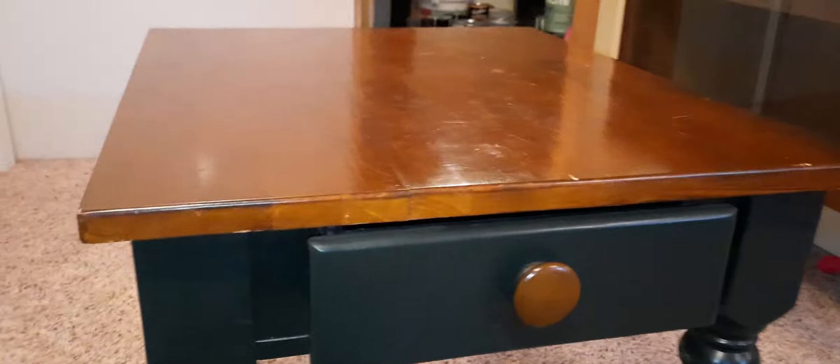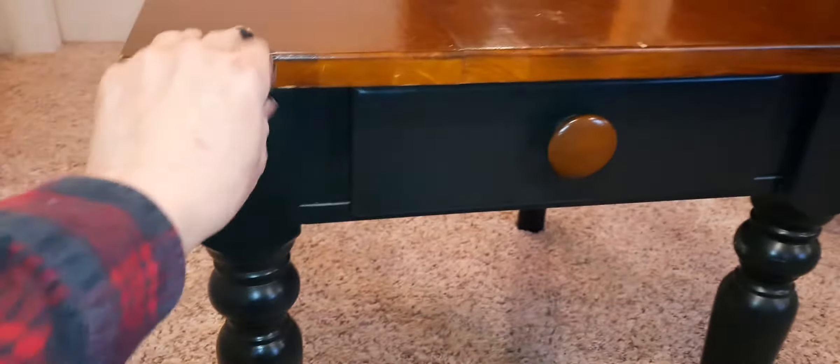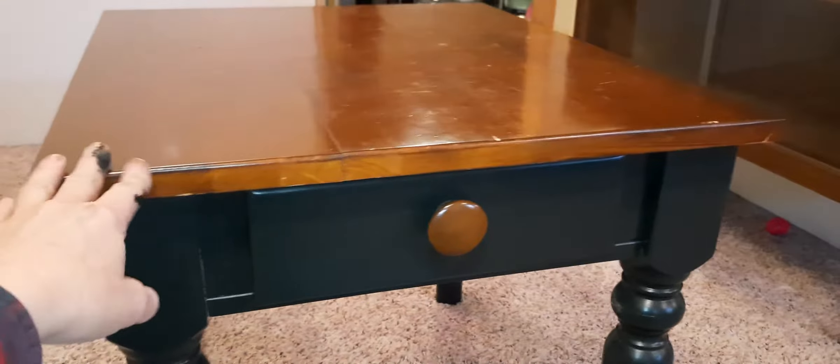The bottom is good. I did notice this drawer sticks, and I think it's because it was painted or something. So I'm going to sand this drawer so that it opens and shuts a lot easier. Also it's very wiggly, so I need to tighten some screws.